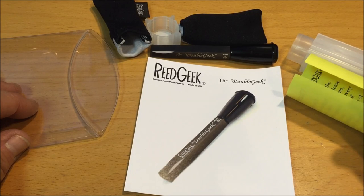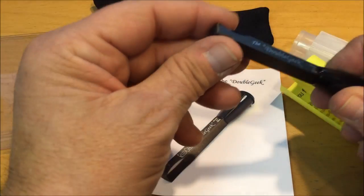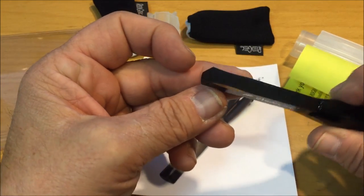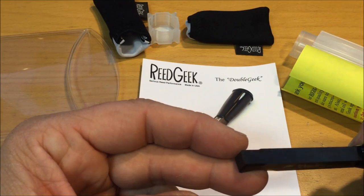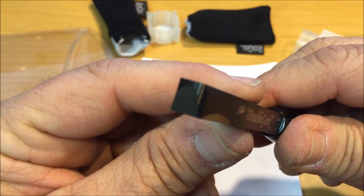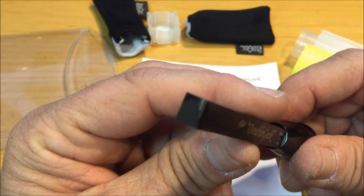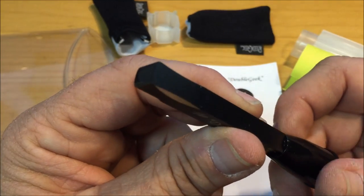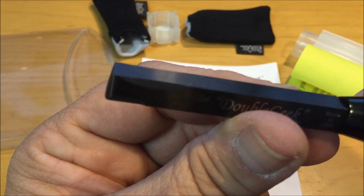It's a scraping tool and basically a knife that is not actually a knife. It's got an engineered radius and contoured bevels on the front end, as you can see right here, which allow for very precise scraping of oboe reeds and bassoon reeds, especially balancing the tip, adjusting the heart, and defining windows and channels.